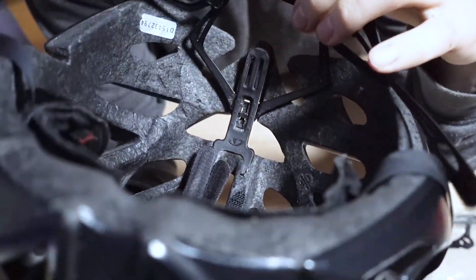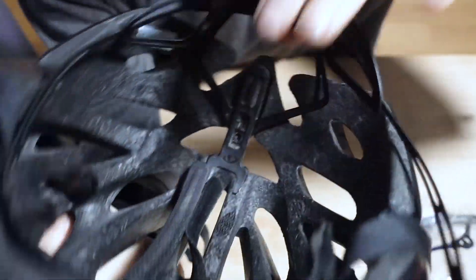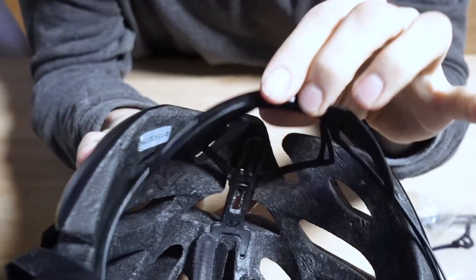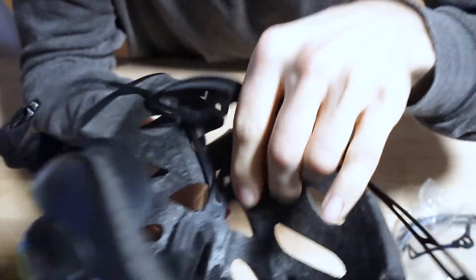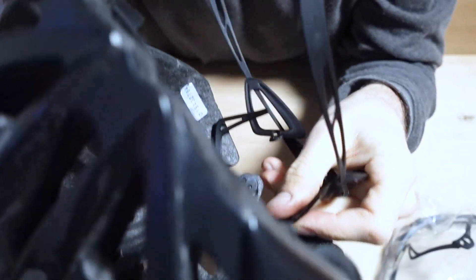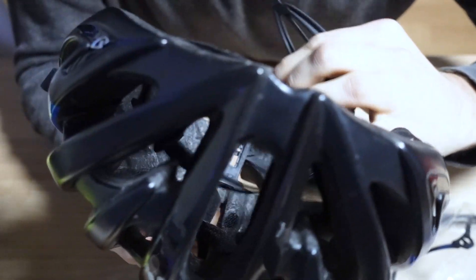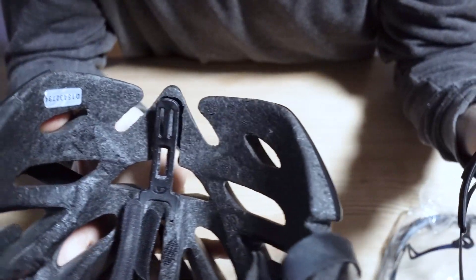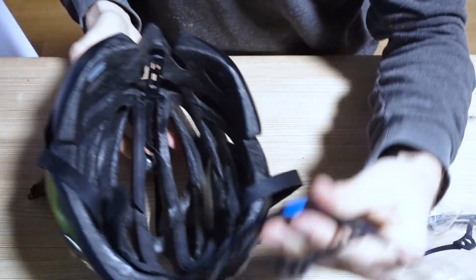You see the thing here behind — this is basically the height adjustment of the helmet fitting system that you tighten. You can adjust this height in three positions if you want, and choose your favorite position. This thing you need to rotate 90 degrees, and then it just kind of snaps out, like that. System is removed.